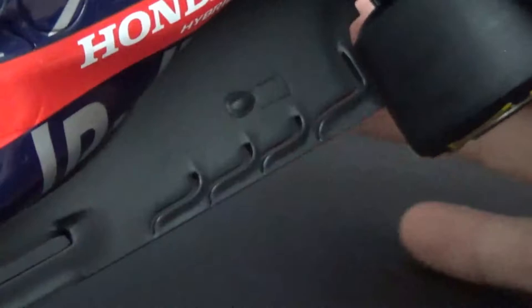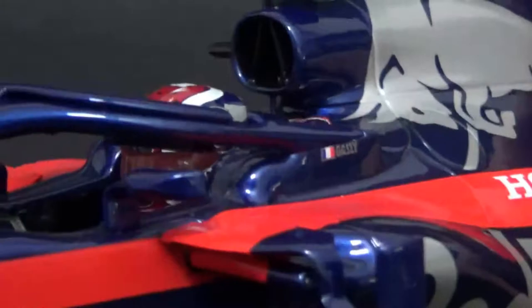You have lots of detail on the floor — all the gills are actually cut out. I don't know if you can see it on the screen, but it's beautifully done. Normally they just shape the gills but don't actually cut them out. So well done, Minichamps. Then you have the halo, which is very detailed.